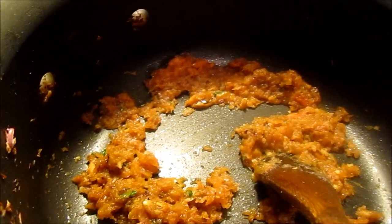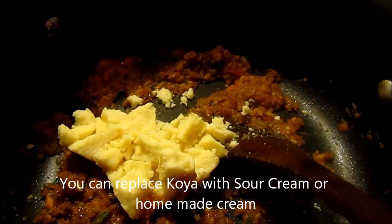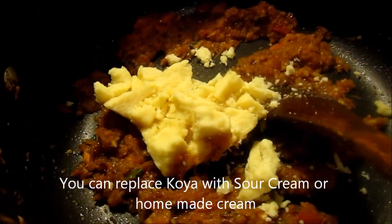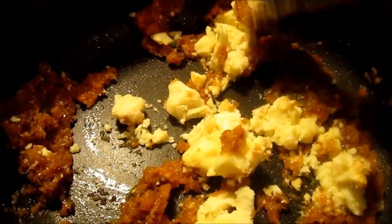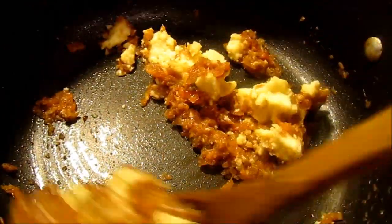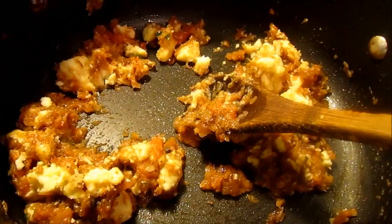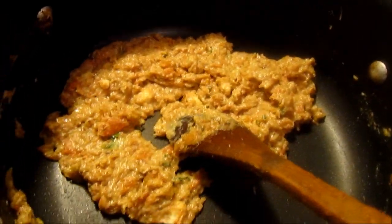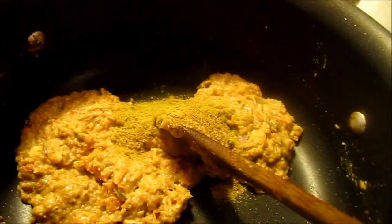Now it's time to add khoya and nicely fry it. You can see the khoya is nicely mixed. Now it's time to add masala — I have mixed all the masalas together and now I am putting it in.